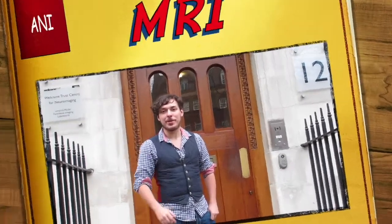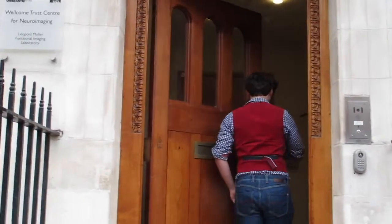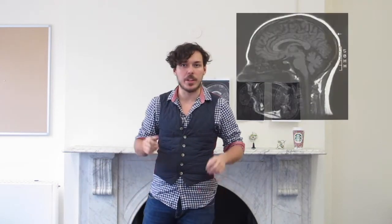Hello guys, we're neuroimaging students at University College London and today we're going to learn how an MRI machine works. So why don't you join us? Let's go! MRI stands for Magnetic Resonance Imaging. It's a technique that allows doctors and researchers to look inside the body with great detail and without any harmful radiation.